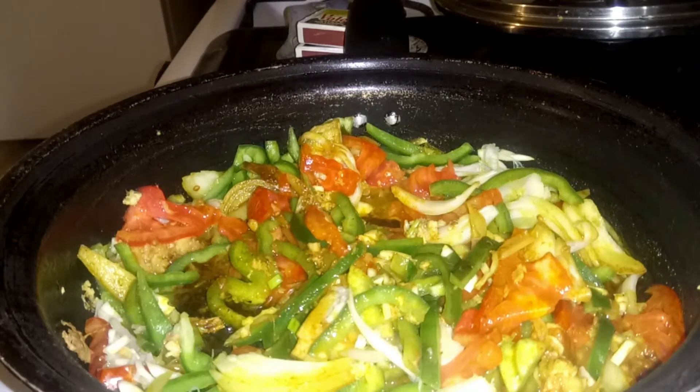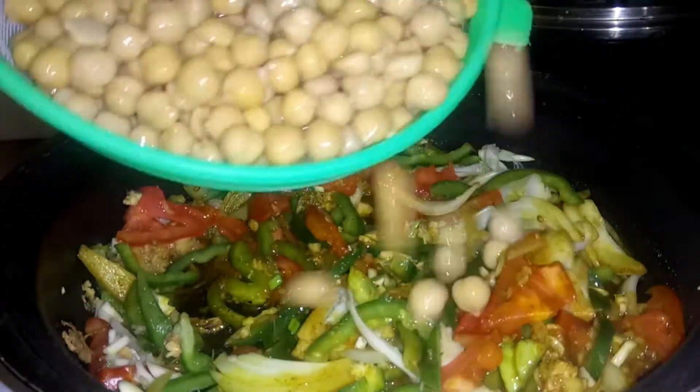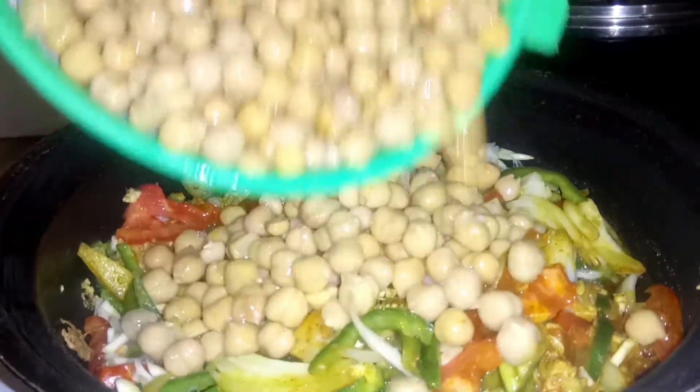I've gone ahead and drained the chickpeas and I'm going to go ahead and add them to our seasoning.